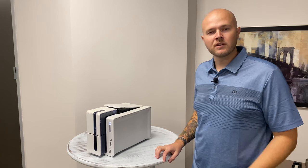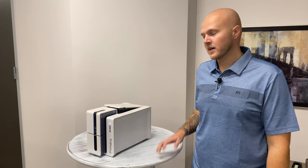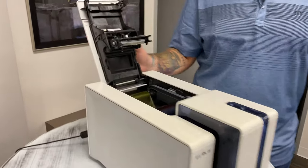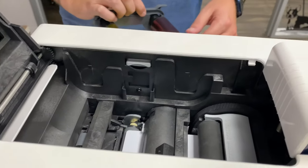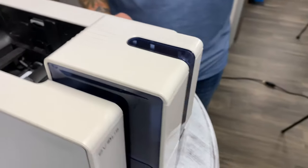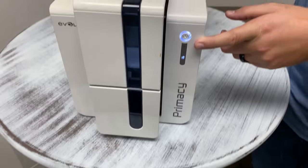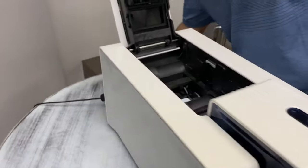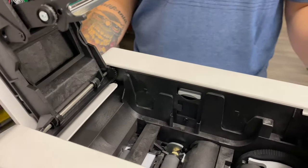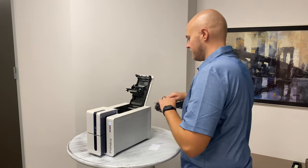Another common issue with really all ID badge printers is when you get a card stuck in the card path. With the Evolis Primacy, it's super easy to clear that card jam. All you're going to do is open up your lid, and as you can see right down here underneath the ribbon — we've got a card stuck. Right here on the front of the machine, go ahead and hold that power button with your lid open, and we will advance the card right out the back. It's as simple as that. Then you can place your ribbon back in and you're back up and going.